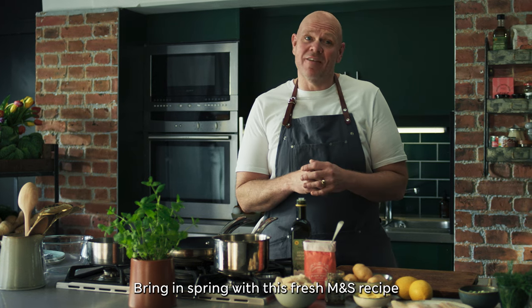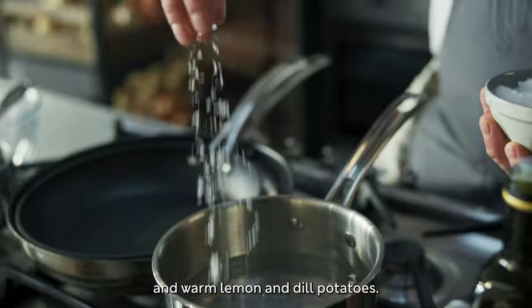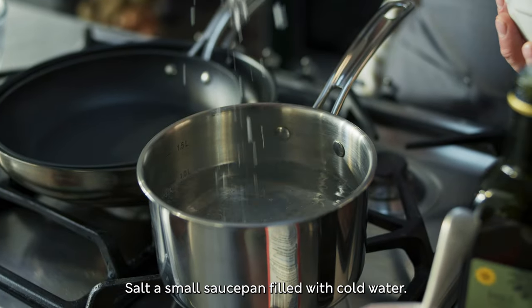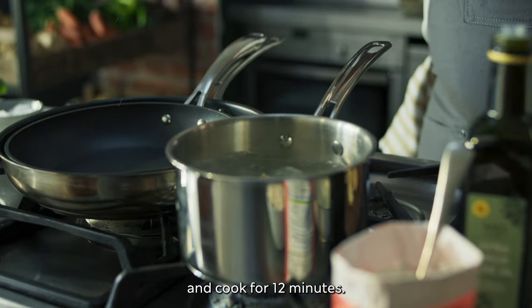Bring in spring with this fresh M&S recipe for haddock with crispy crumbs and warm lemon and dill potatoes. Salt a small saucepan filled with cold water, add 300 grams of halved Jersey Royal potatoes and cook for 12 minutes.